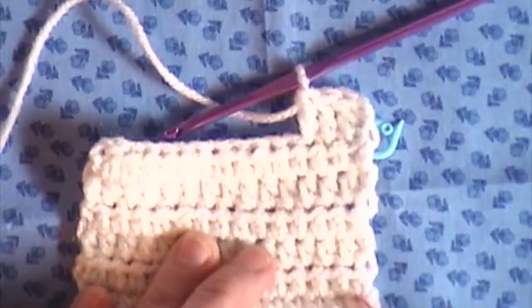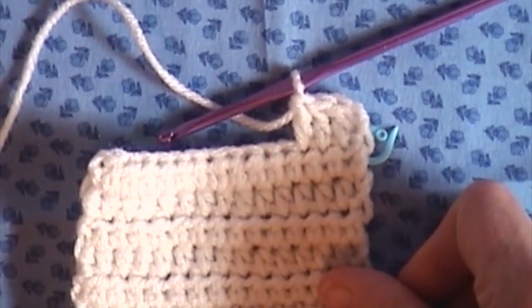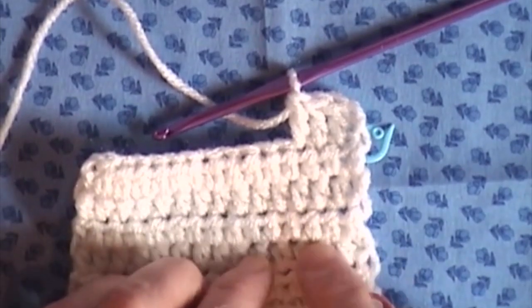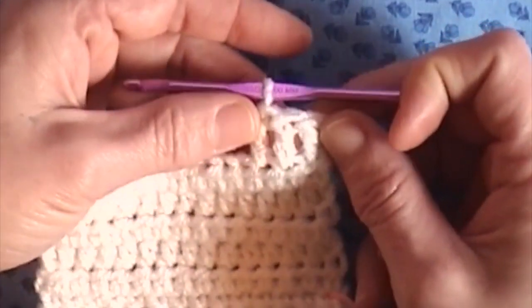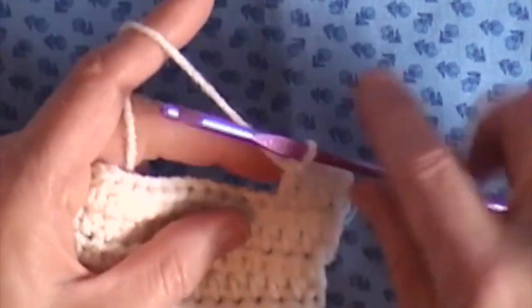And as you can see, this is the size difference. Our single crochets, there was hardly any room in between. Our half double, there was a little bit more room in between. And our double crochets, we have even more room in between. So that is the double crochet.